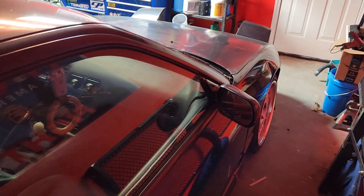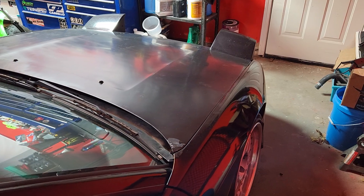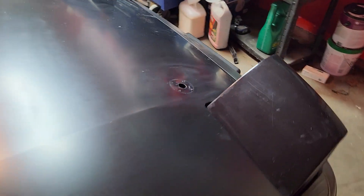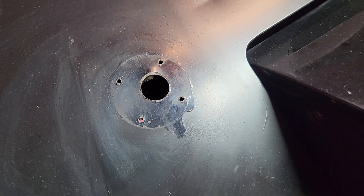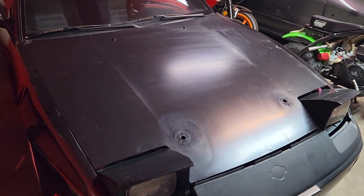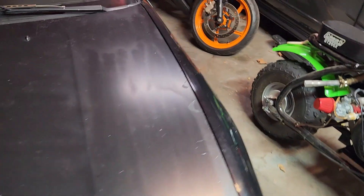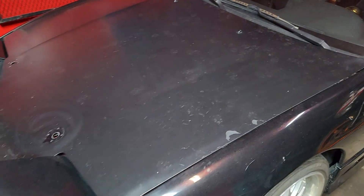Now the next thing I'm working on is the front end. The first thing you might notice is I got rid of my hood pins, so I just have these holes right there in the hood. I got a hood latch and cable and got that all installed, and I even got a little kick panel.